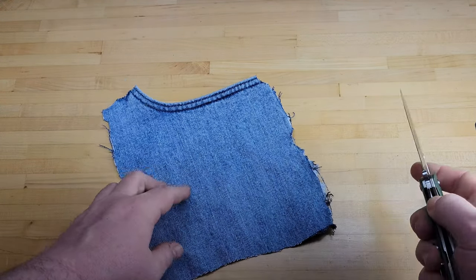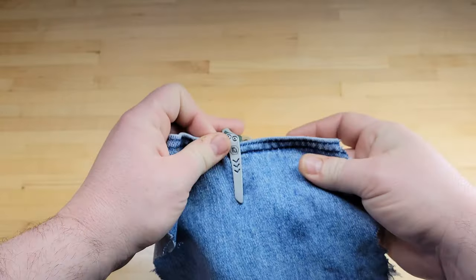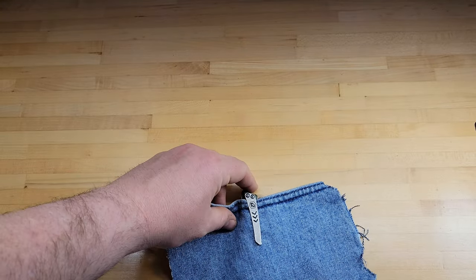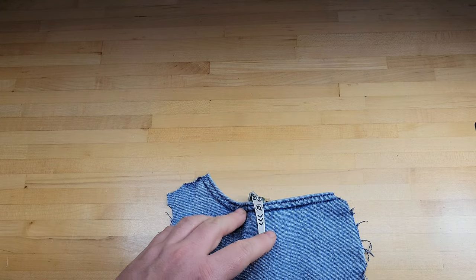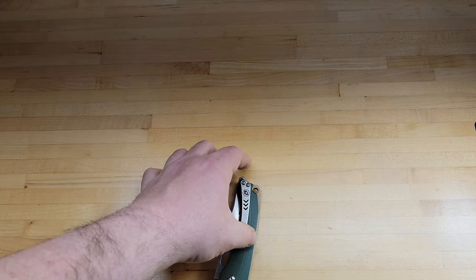Check the clip out — see what we're working with. It is right-hand only, tip-up carry. It's not ambidextrous. It's kind of a deep carry — a nice milled-out clip, looks nice. That would be what you're looking at sticking out of the pocket whenever you're carrying it. Not too bad.